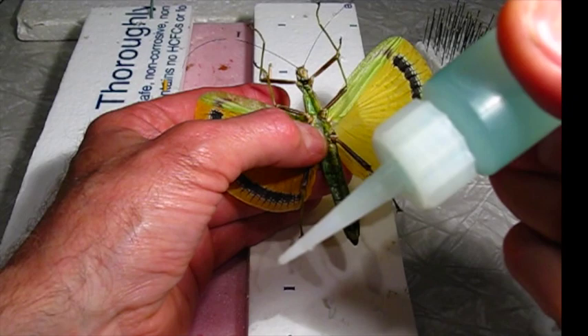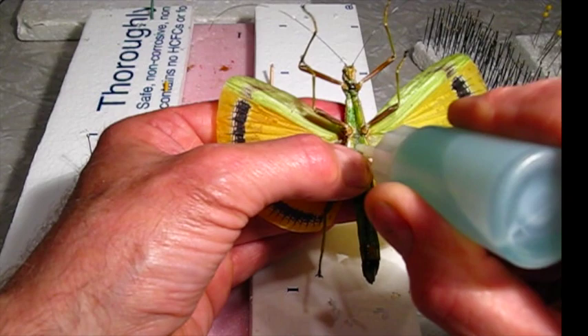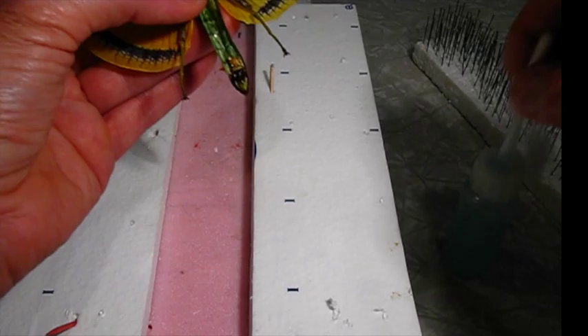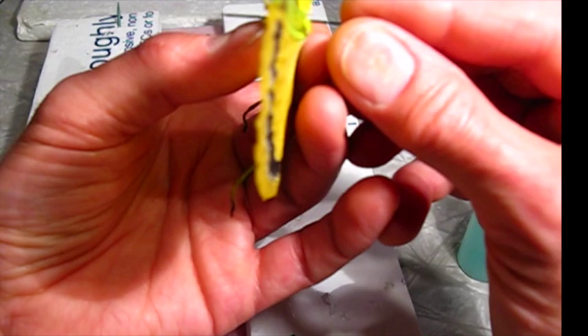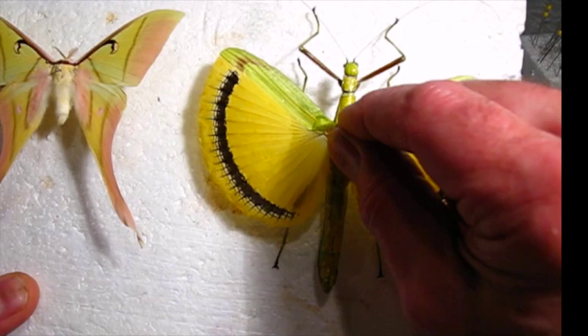I'm going to take some glue — I'm going to use this Blue Gel Clear water-based glue — and just squirt a bunch into that fiber so that it soaks in. And when the pin goes through, that should give it a good solid anchoring inside the thorax. I'll put my pin back in and make sure it's nice and straight.